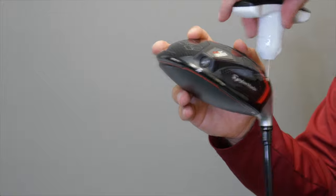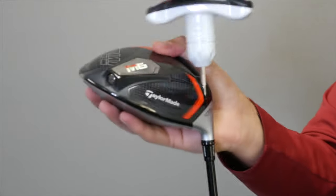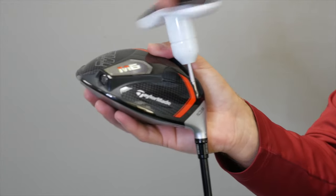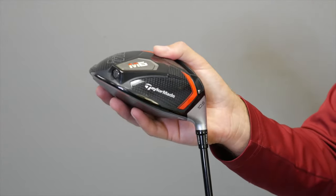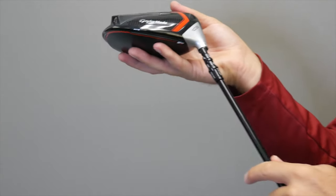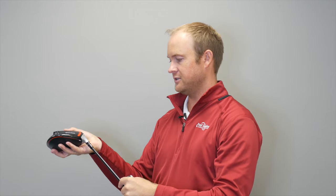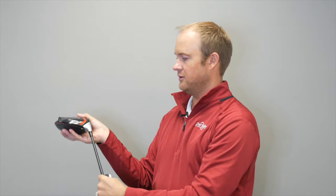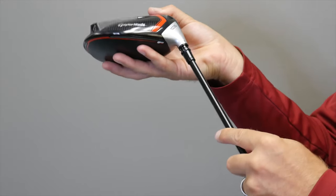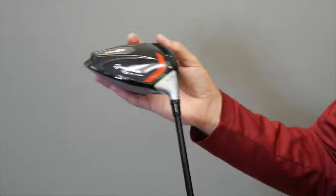The first adjustment is when I move this notch one notch to the left, which is going to be slightly lower. Moving one notch across, the driver is now going to be three-quarters of a degree lower, playing at 9.75 degrees. The face angle is now technically going to be two degrees open compared to standard.